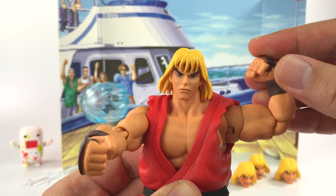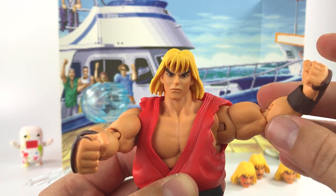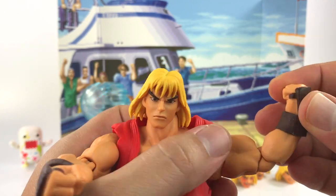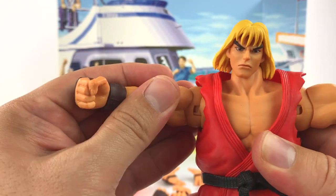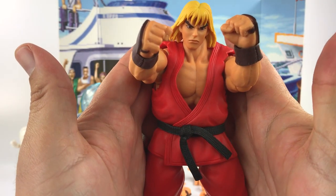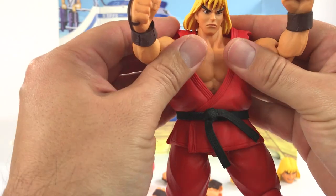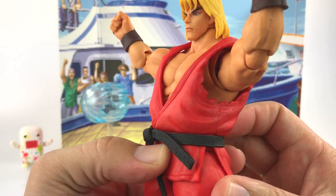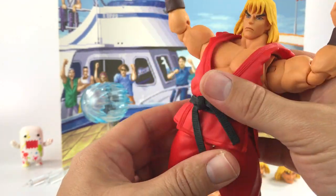He can flex his biceps with the butterfly joint. There's a swivel at the upper bicep, a joint at the elbow, a swivel at the wrist that moves around a bit. You can bring his arms pretty close together, though the arms can pop out if you push too far. At the stomach he has a nice ab crunch joint, and he can really arch his back — great flex range there.